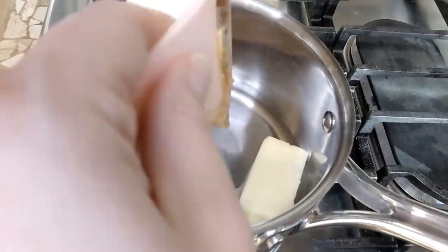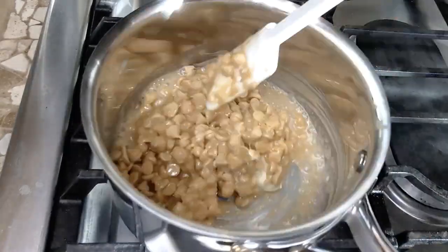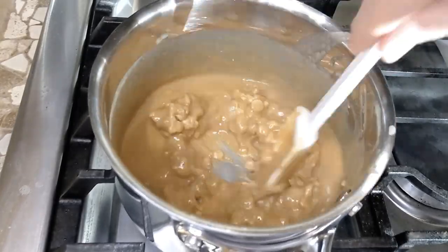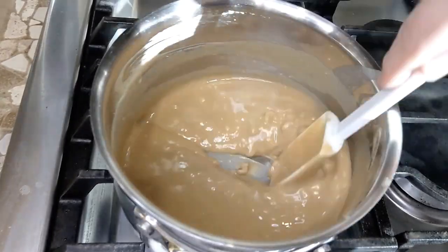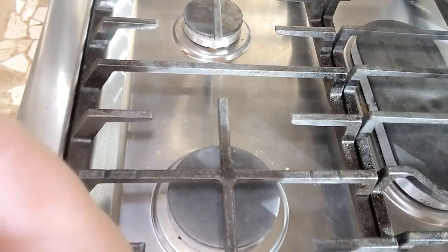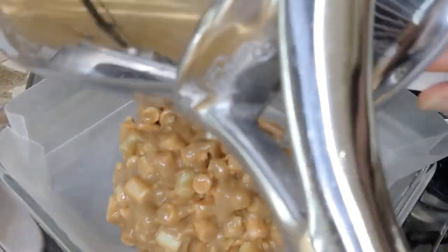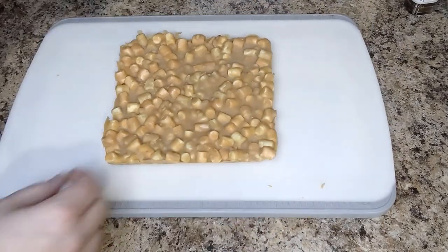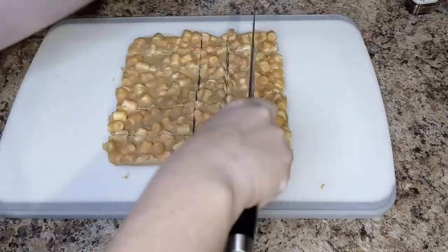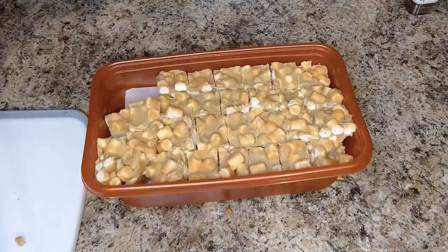At our house it just isn't Christmas without the butterscotch confetti squares. Start by lining an 8x8 pan with wax paper. In a saucepan melt a quarter cup of butter or margarine, add half a cup of peanut butter and one cup of butterscotch chips. Stir until it's all melted together, then let it cool until you can touch the bottom of the pan. Then add your marshmallows — they won't get melty. Mix them together, put them in the pan, let them set and refrigerate. Cut them up and make sure you label it so your family doesn't eat it on you.